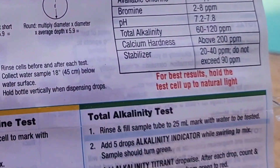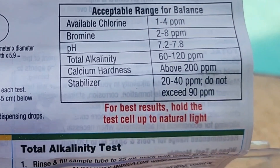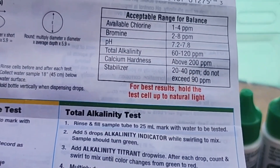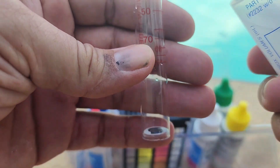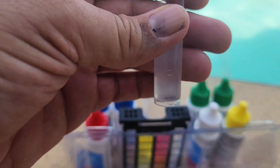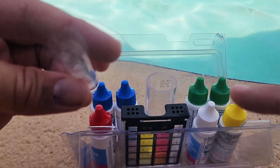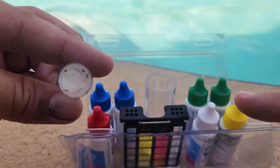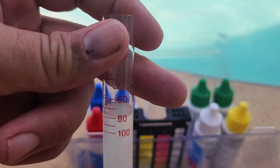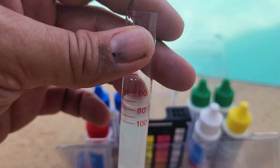This kit does come with instructions that tell you the ranges you should have, so all the numbers are right there. Now that we've mixed the pool water with the reagent, pour it into the little test tube. As you fill the tube, look for a little black dot at the bottom. Once you can no longer see the black dot, that number is your stabilizer level. For me, at about 80, I can no longer see the black dot — meaning my stabilizer level is at 80.